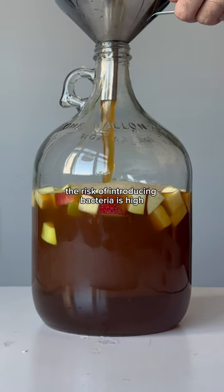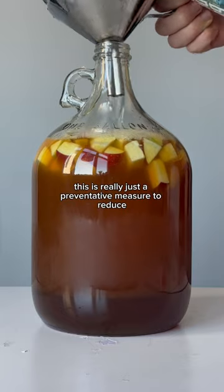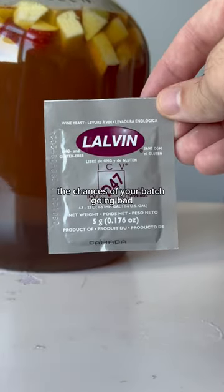I recommend adding them when the risk of introducing bacteria is high — so at the beginning of the batch and then when I transfer containers. This is really just a preventative measure to reduce the chances of your batch going bad.